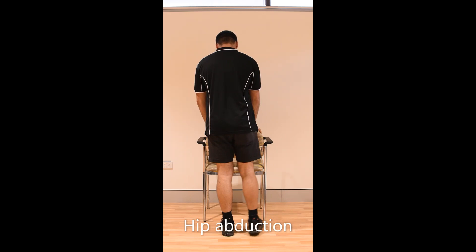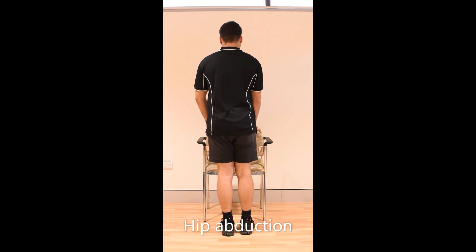Lift one leg out to the side. You don't need to get very high up, but it is important not to lean over. You should feel a burning in your bottom muscles.